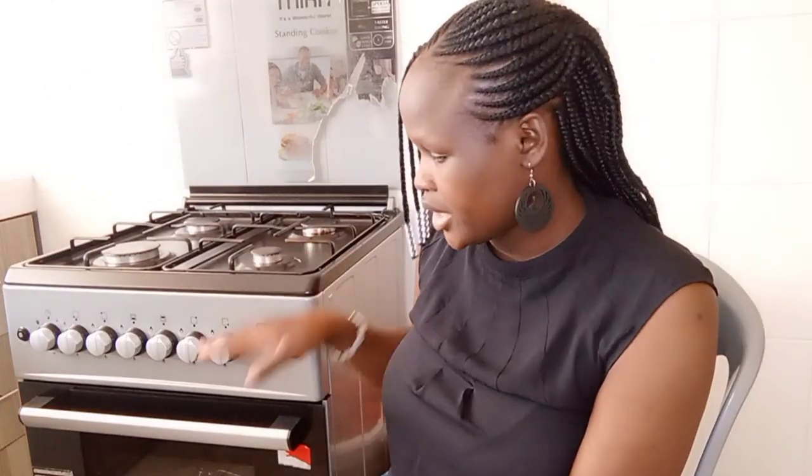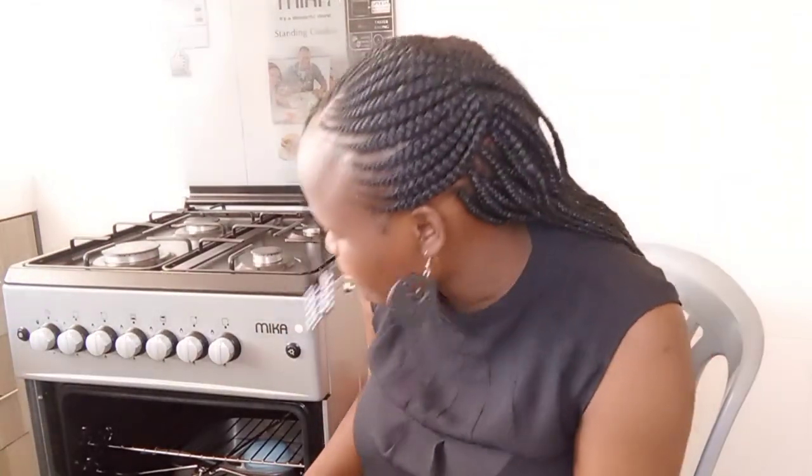Another reason people buy electric is because of the oven. But I thought, if it's the oven part you want, you can buy a separate electric oven. I've never seen a gas oven for home use — they're usually only in commercial settings. So there's no problem: for a gas oven I have this, and for an electric oven I can still buy one separately.